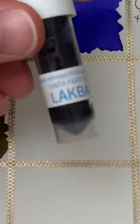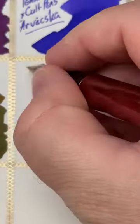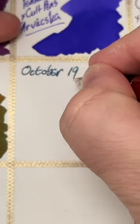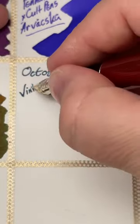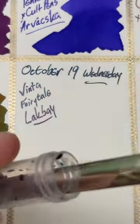Today's ink is Vinta Fairytale Lock Bay. This is a little ink sample that I picked up from Vaness Pens, and it's a really interesting color. I've had it in this Diplomat Excellence A for quite a while, and it's got a big broad nib on it, which is nice and wet, which can usually keep this ink going.